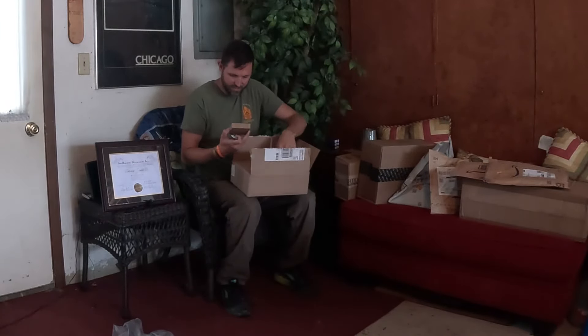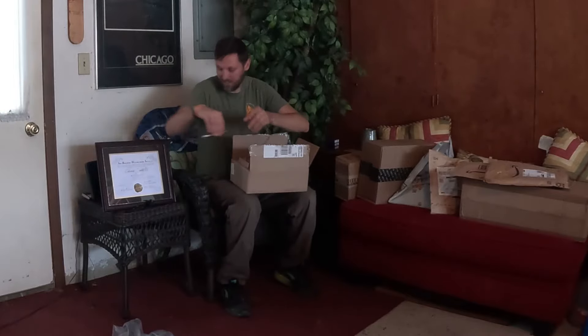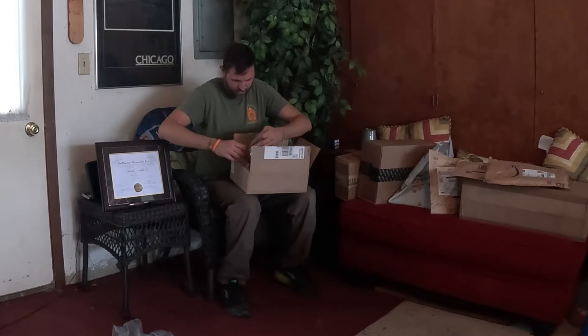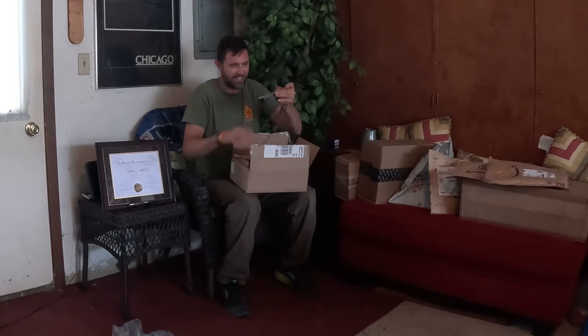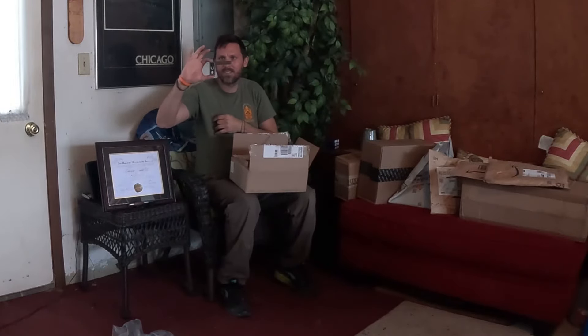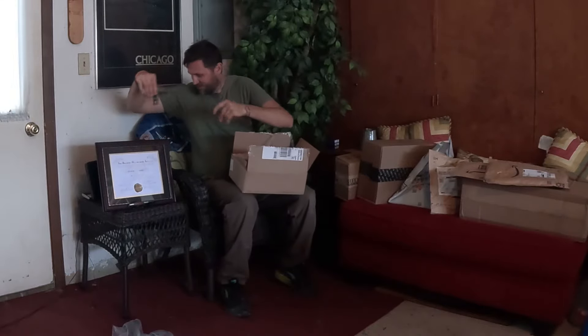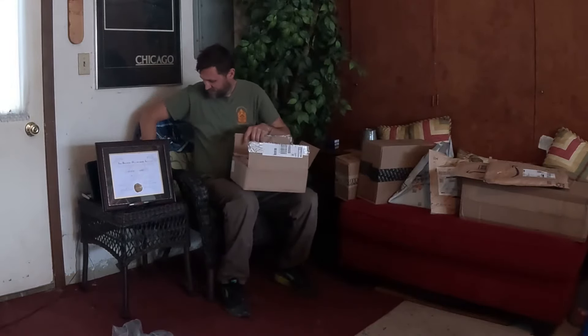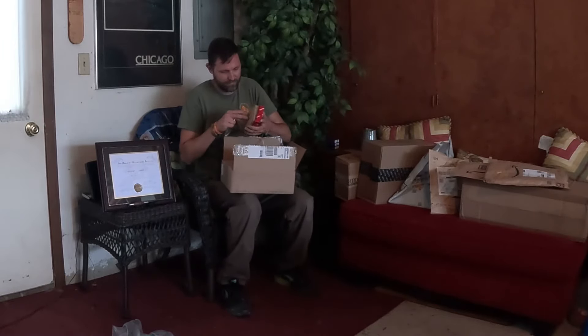It's like Christmas. What do we got here? A little four-inch square. This is only a three-inch square.